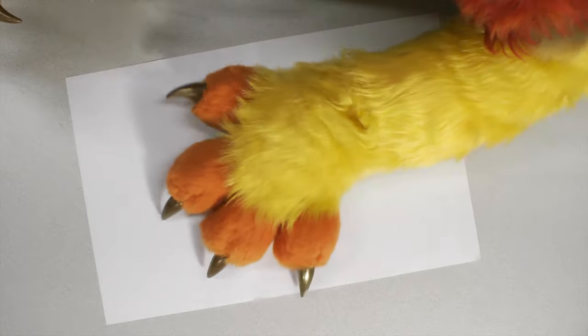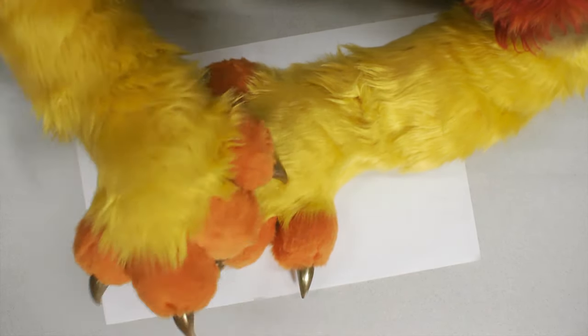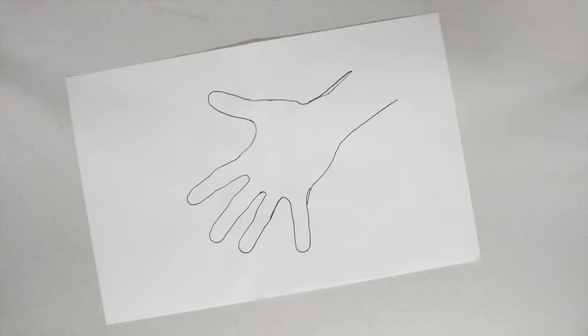To make a hand tracing, spread out your fingers over a piece of paper as wide as possible. Then trace around your hand and down your wrist. Make sure to trace closely.